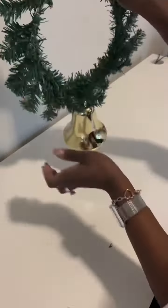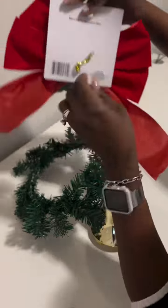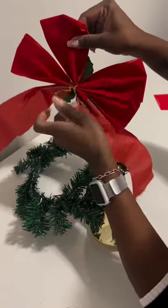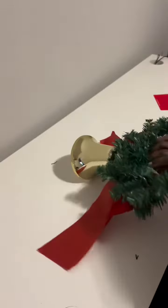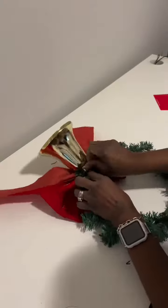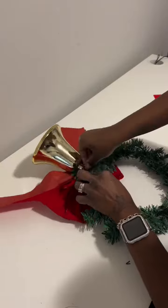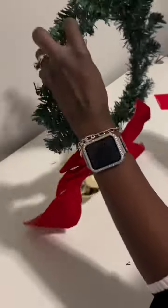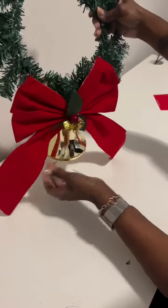Once you attach it to the wreath, the next thing we're going to do is take this bow from Dollar Tree and use the tie in the back to attach it to the wreath. We're going to wrap it around that bell as well and make sure that we tie it nice and tight so it does not come apart.